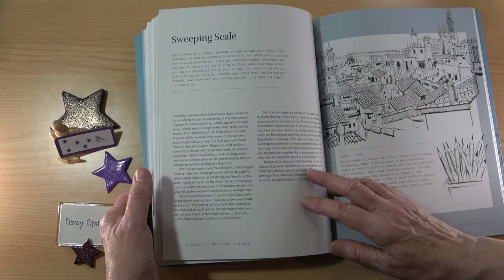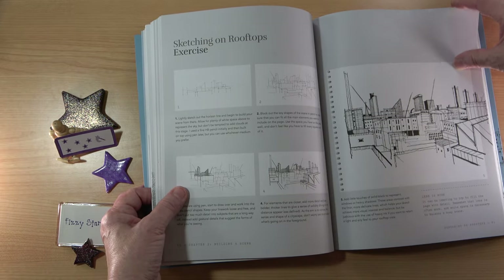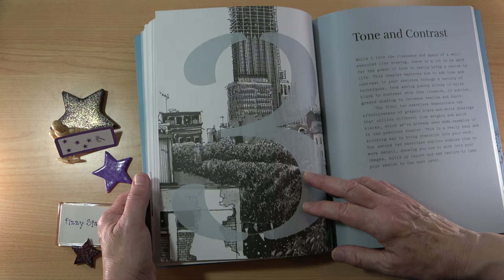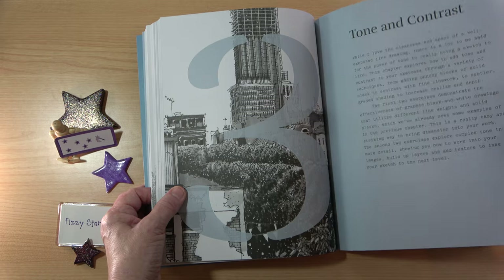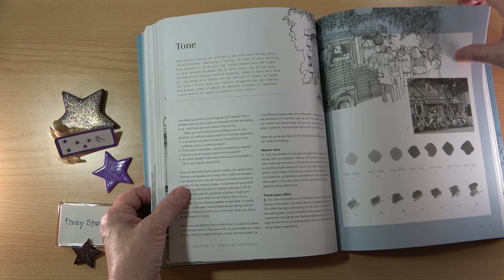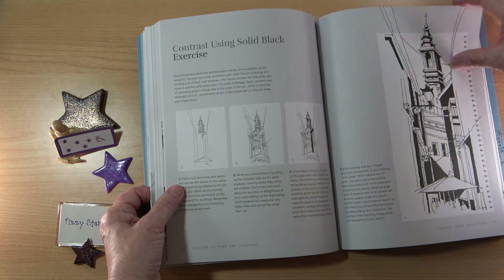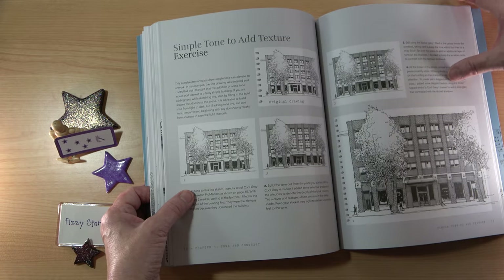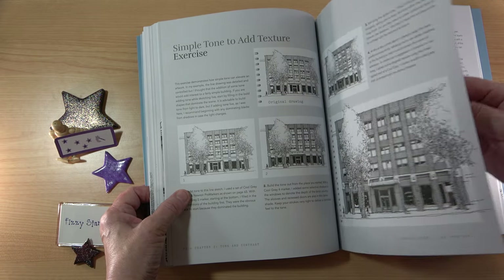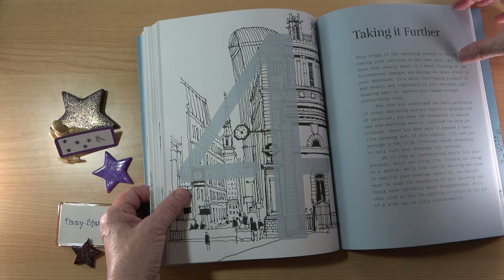I've read through this book a few times and I do feel a lot more confident about drawing outside in the big world. Moving on to tone and contrast, there are exercises on tone and contrast as well, plus how to add some texture and building your layers before taking it further.